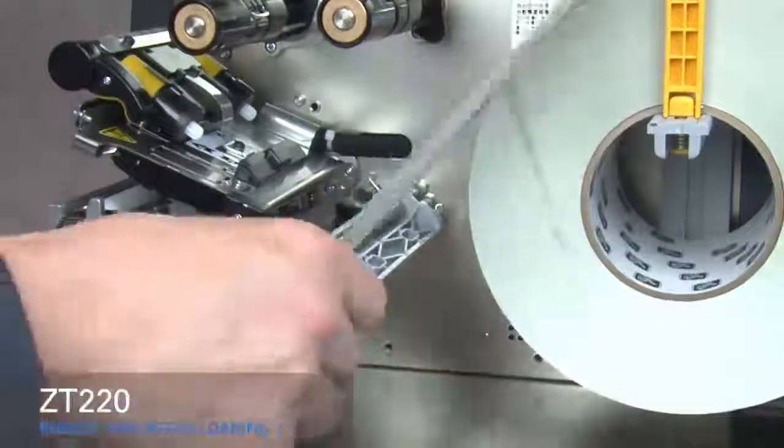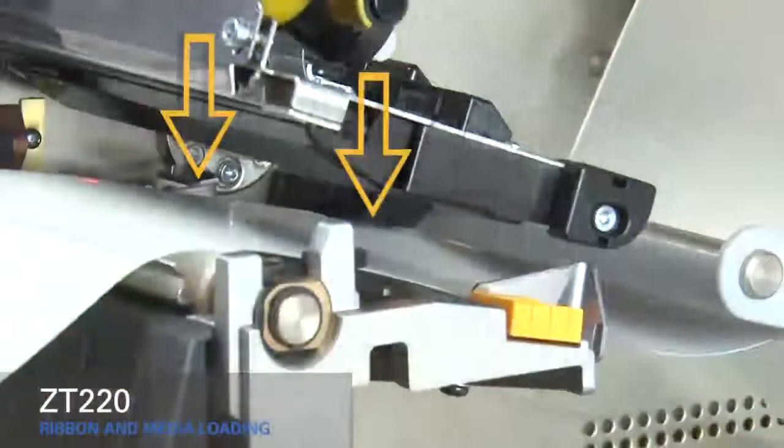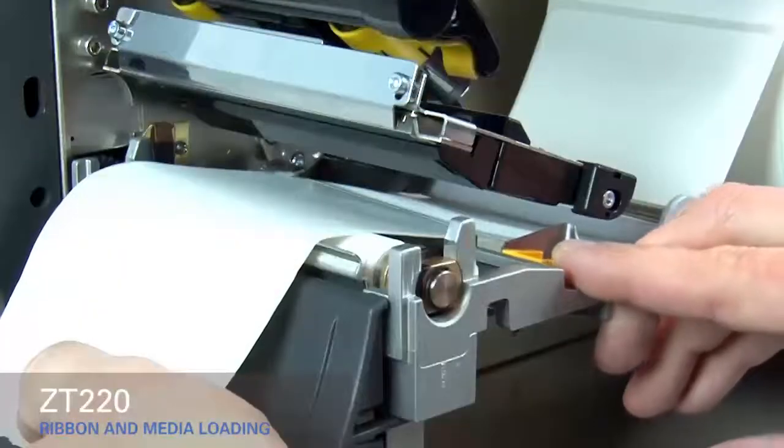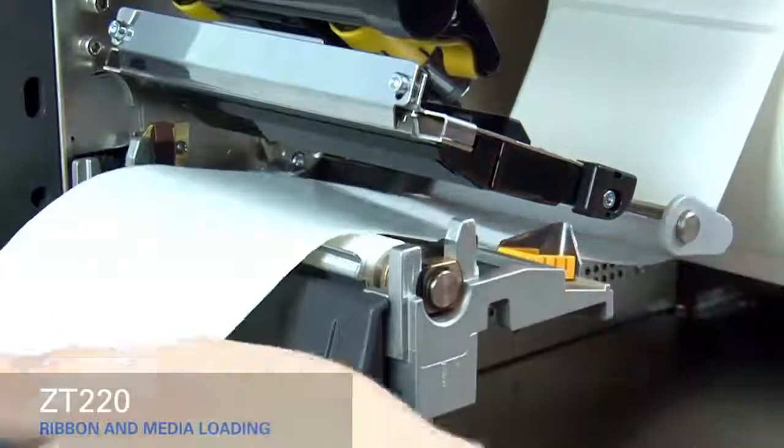Slide the media under the gray damper and the print mechanism. Slide the gold outer media guide in until it touches the edge of the media.